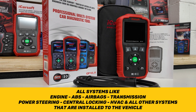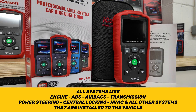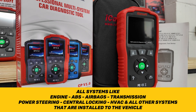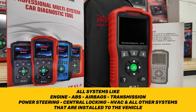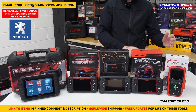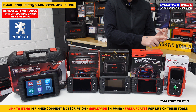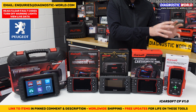For your vehicle it covers all of the main systems like engines, airbags, ABS, transmission, and any other system installed in your vehicle — things like air suspension, power steering, central locking, HVAC systems. It'll give you a fault code, a description of the fault, and it'll allow you to diagnose them, reset them, and reset the warning lights associated with that fault.